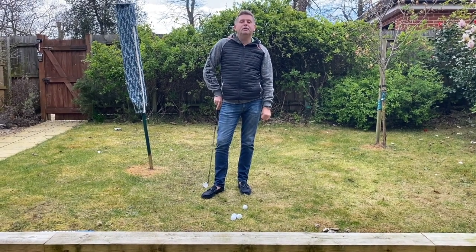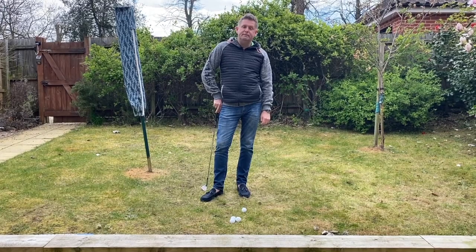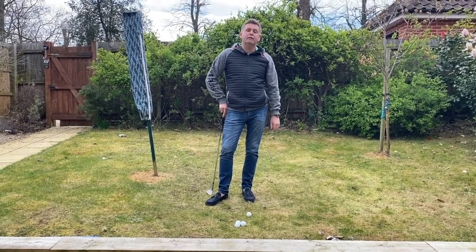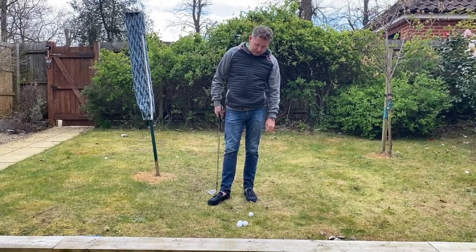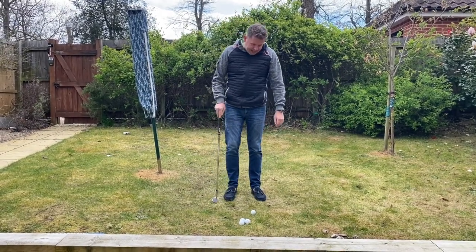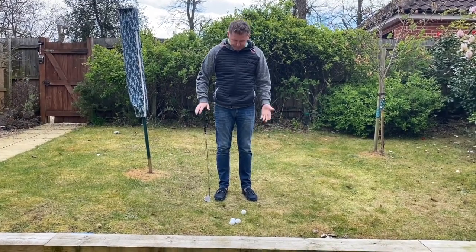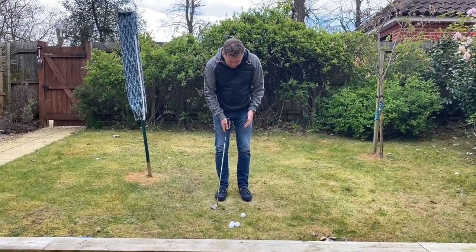Hi there and welcome to Home Golf Improvement lesson 11. Instead of moving on with the swing, I'm going to do a little bit of chipping to give you more time to practice the first three movements. What we're going to look at today is how to control the ball flight and therefore the role of a chip shot.